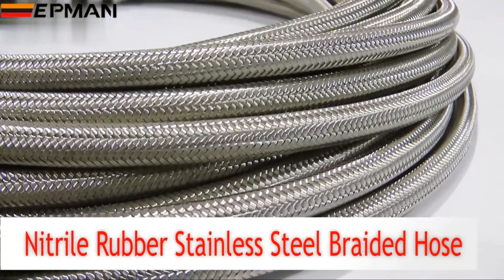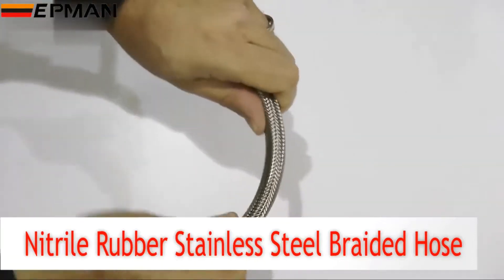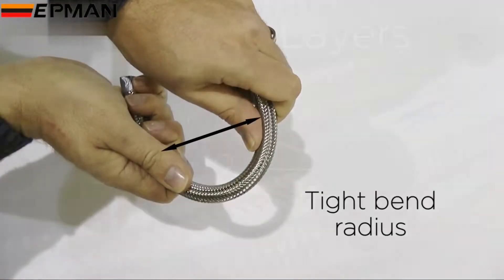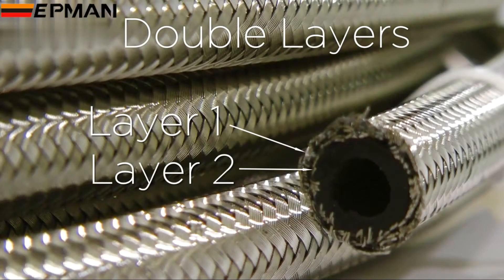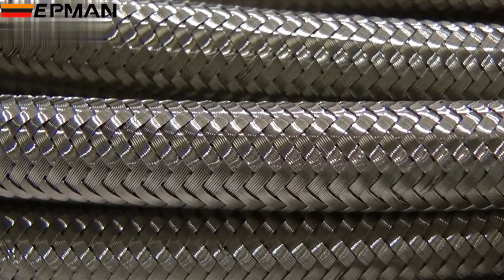Here is Viper Performance's fuel and oil grade stainless steel braided hose with nitrile rubber inside. The hose offers a tight bend radius and a double layer of stainless steel outer braiding which is tightly braided on the surface. Cheaper, flimsier hoses are loosely braided and are not so good.